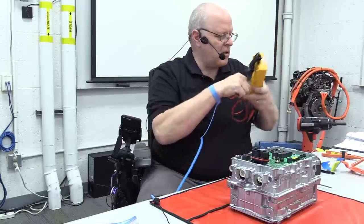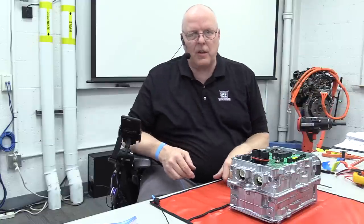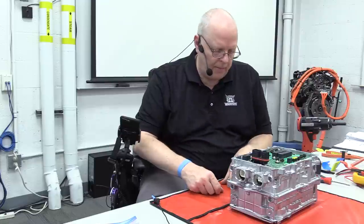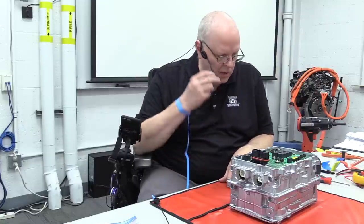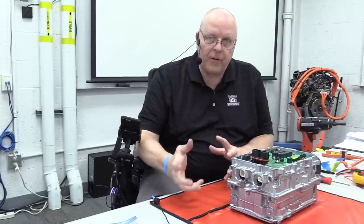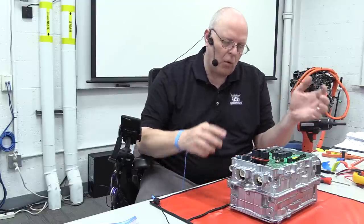Technically I should have been wearing my high voltage safety gloves at this point, but I knew it was already discharged from having handled this part several times in preparation for this video. In real life, you need to have those high voltage safety gloves on.